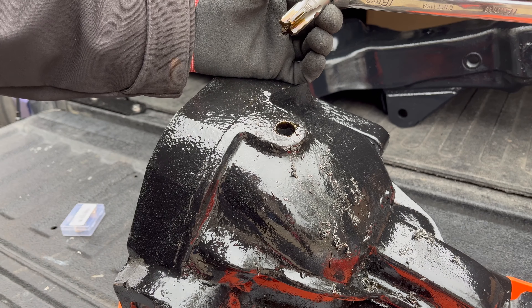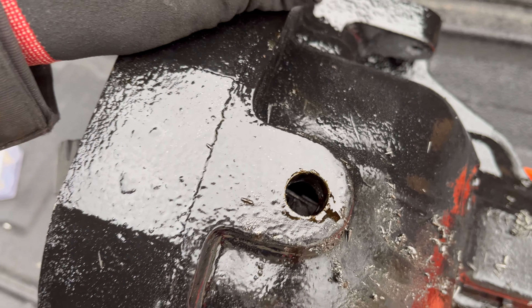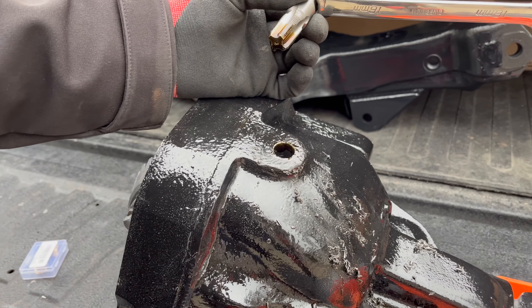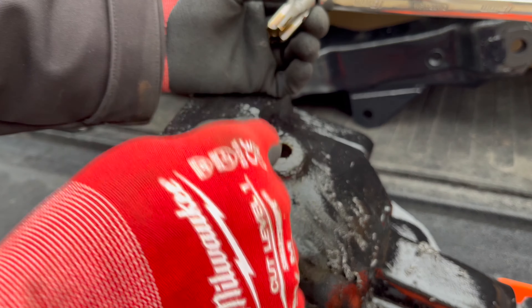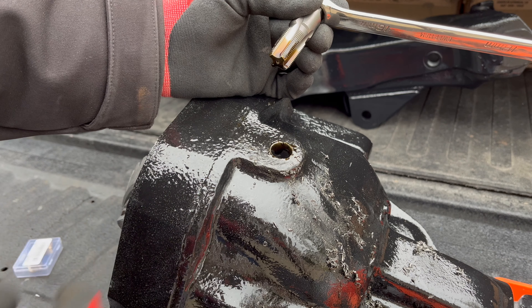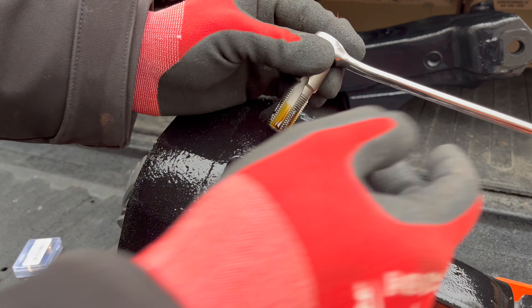We have our hole right here — give you a peek down inside. Quick sidebar: one of the reasons you want to do this with your third member out of the truck is that all these shavings can end up inside the case, and that's the kind of thing you don't want rubbing around your gears because it could cause damage.